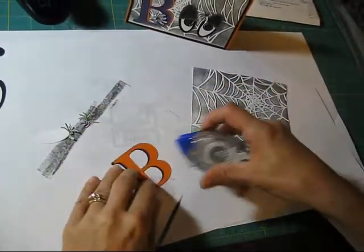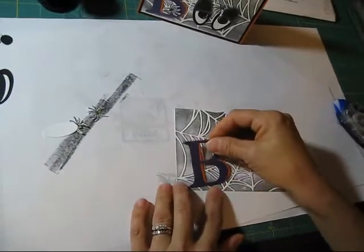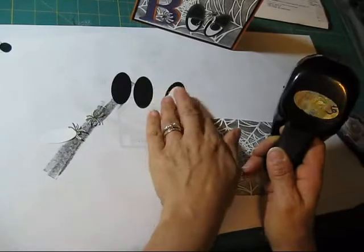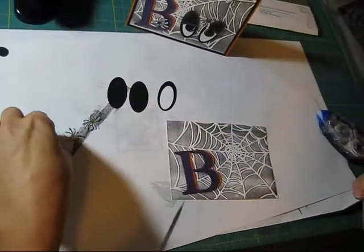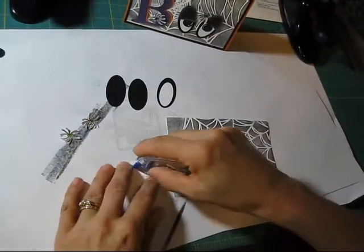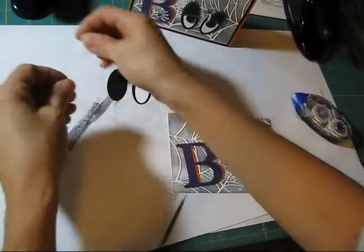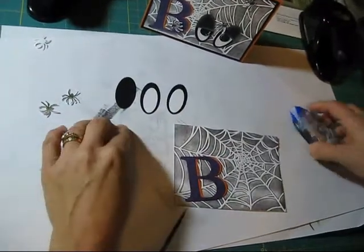Now I get my 'B.' For the beautiful eyes, I did the large oval — you're going to need three of them, and I'll explain why. Then the small oval — you need two — that's for the white of your eyes. I'm going to glue this one; I had to glue one there too. Then I get the tiny circle punch for the eyeball.